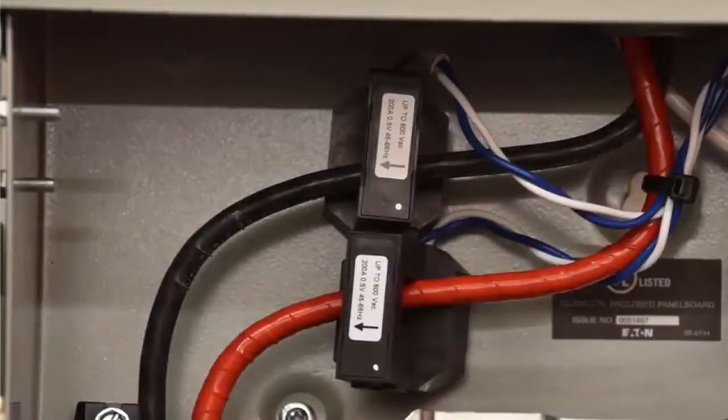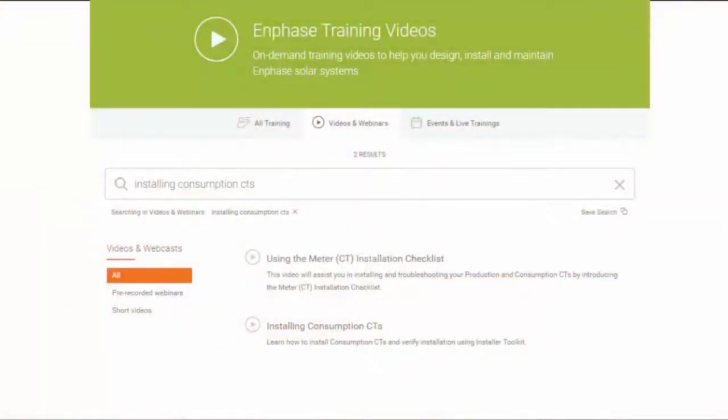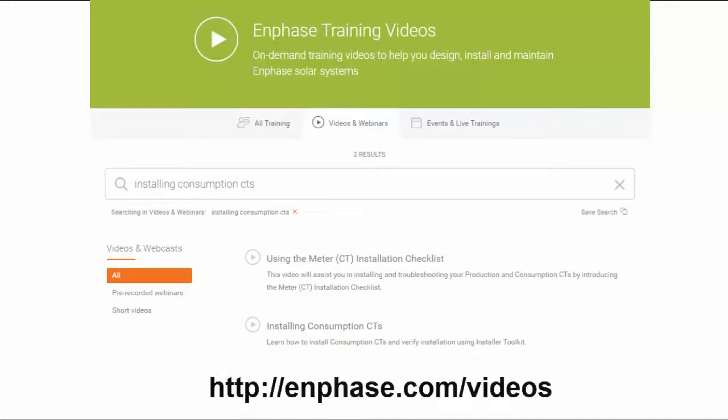Consumption metering is an option and requires that you order and install two additional Enphase split-core CTs. To learn how to install Enphase consumption CTs, please refer to Enphase.com/videos and search for 'Installing Consumption CTs'.